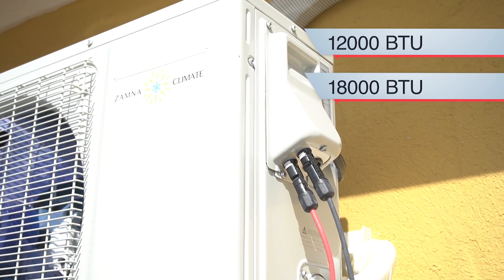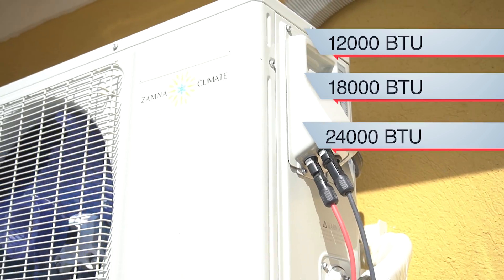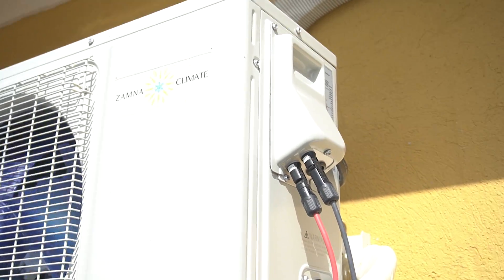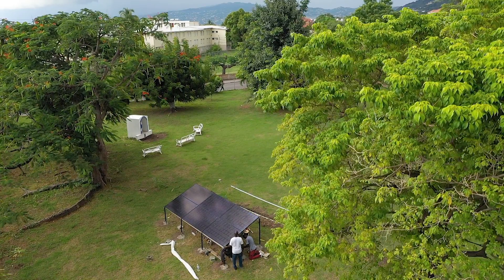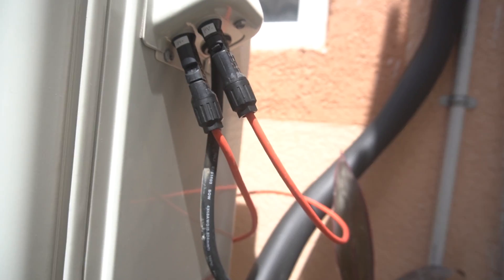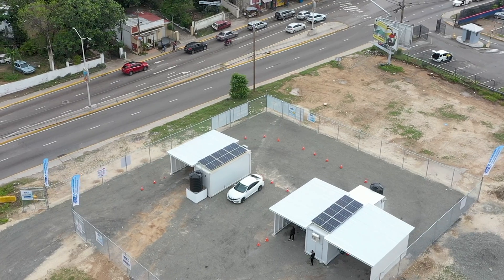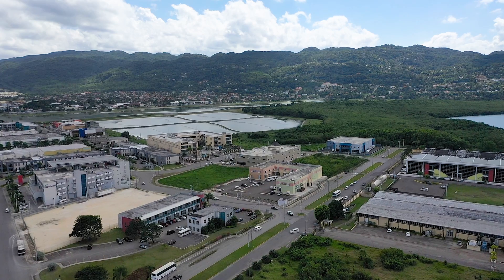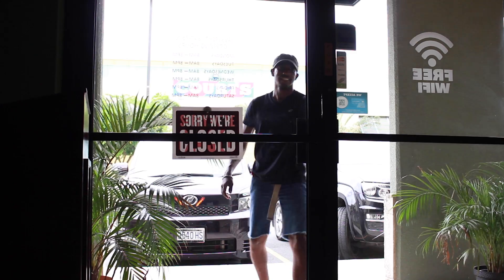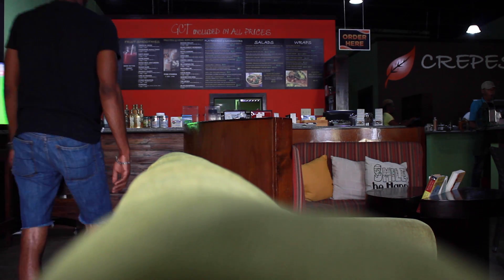We have them in 12,000 BTU and 18,000 BTU. This solution is extremely great for businesses that operate throughout the day — your store opens at eight o'clock and closes at six o'clock, perfect.